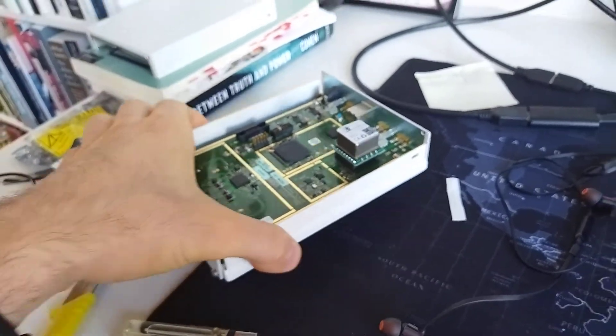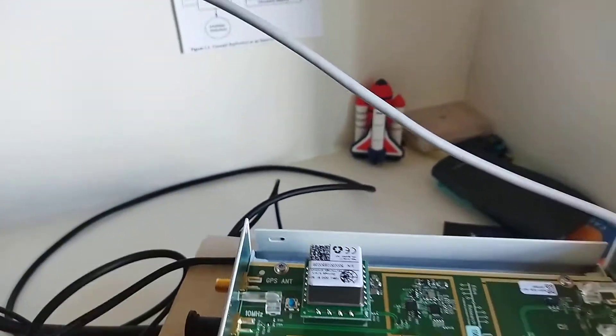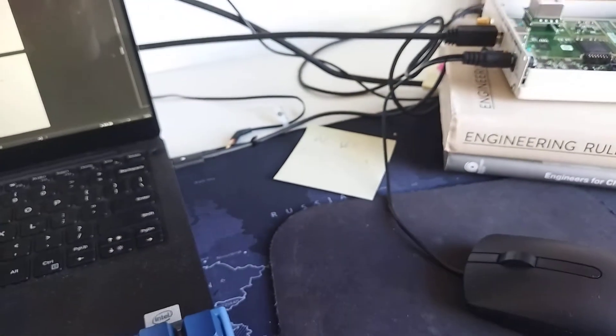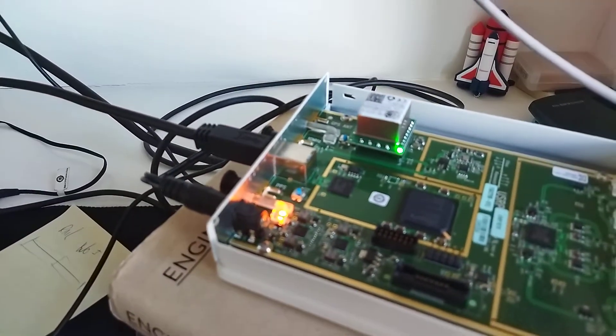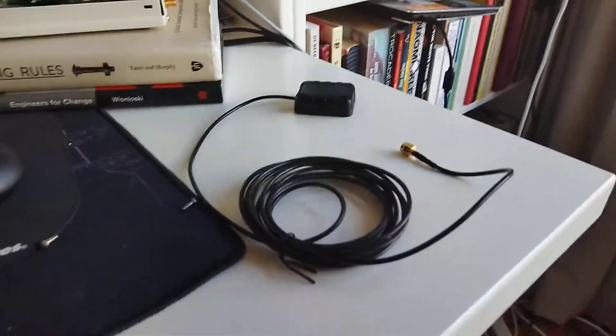This is kind of the moment of truth. So we're going to put this one here, then — as written on the package, because we always do what's instructed — put in the power source and put in the USB. Wow, super cool — the GPS disciplined oscillator is connected! That is something I didn't expect; it's working super quick.